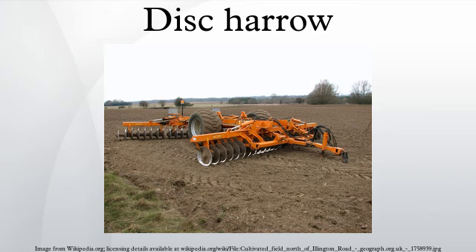A disc harrow is a farm implement that is used to cultivate the soil where crops are to be planted. It is also used to chop up unwanted weeds or crop remainders. It consists of many carbon steel, and sometimes the longer-lasting boron discs, which have many varying concavities and disc blade sizes and spacing, and which are arranged into two sections or four sections.